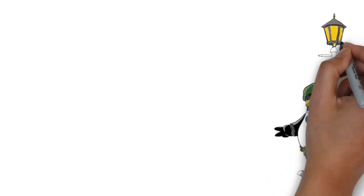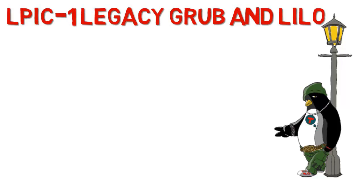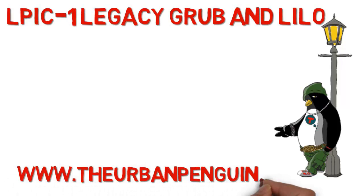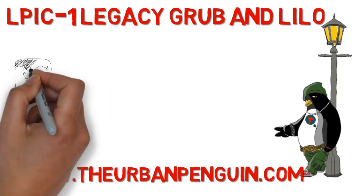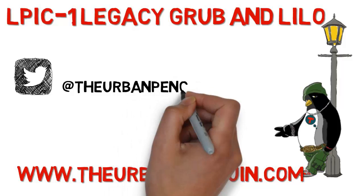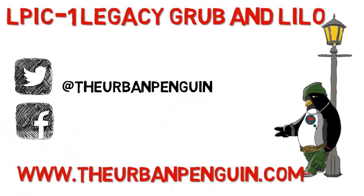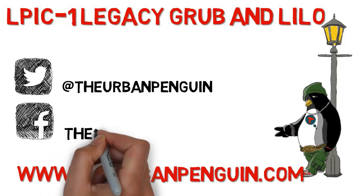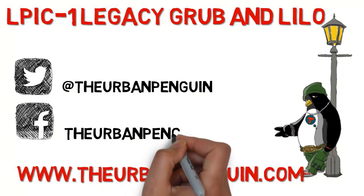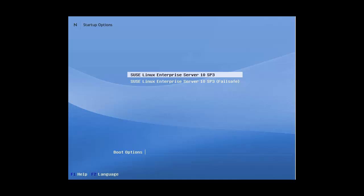Hello and welcome to this presentation from the Urban Penguin. My name is Andrew Mallet and today we're going to take a look at converting LILO, the Linux Loader, through to legacy GRUB, the Grand Unified Bootloader. As always, you can find these videos on theurbanpenguin.com. If you're on Twitter you can follow me at the Urban Penguin, and on Facebook you'll be able to find and like my page as the Urban Penguin.